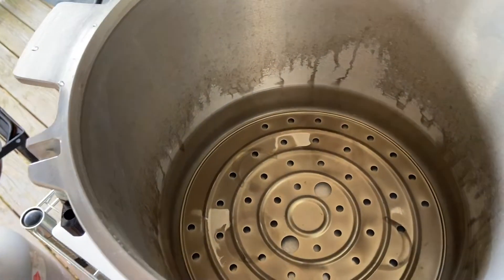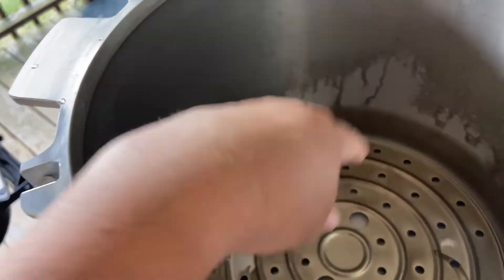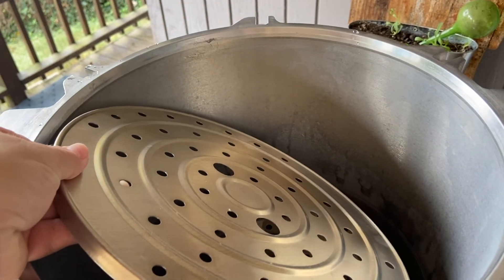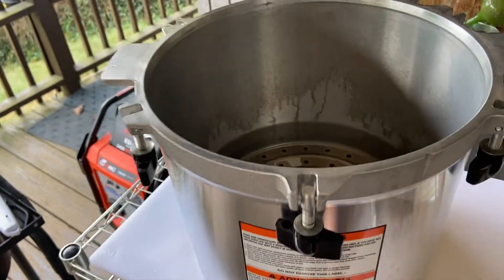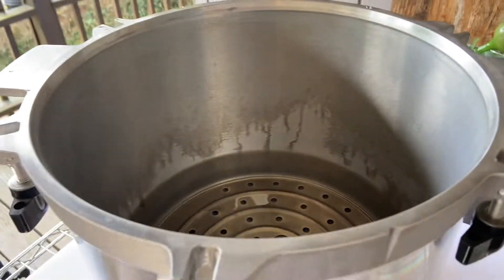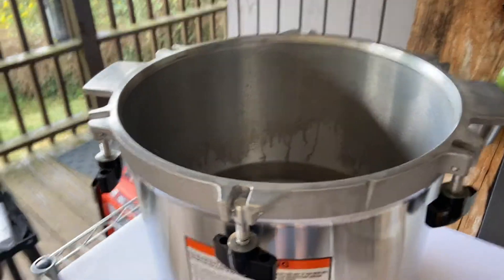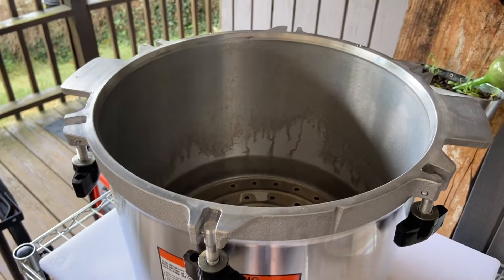This pressure canner is the All-American and you can double stack in here — there's a bottom rack where you load the jars, then another rack where you can put more jars on top. Double stacking doesn't affect the cook time or the amount of water — you still only want two inches of water in the bottom, and it doesn't affect the processing time. I'm definitely going to double stack since we doubled the recipe for the pinto beans.